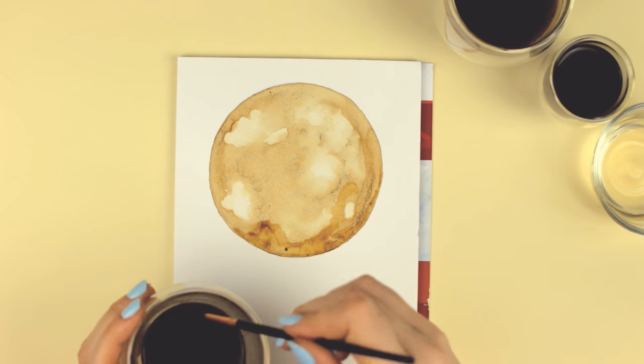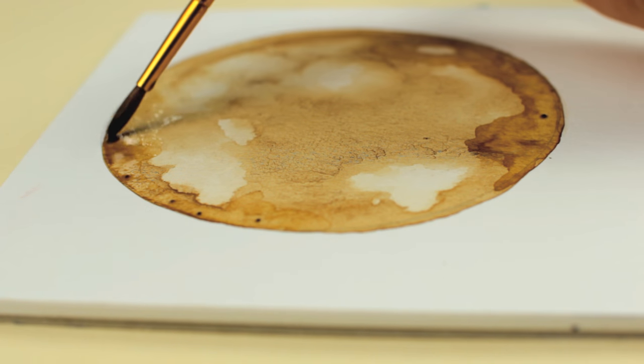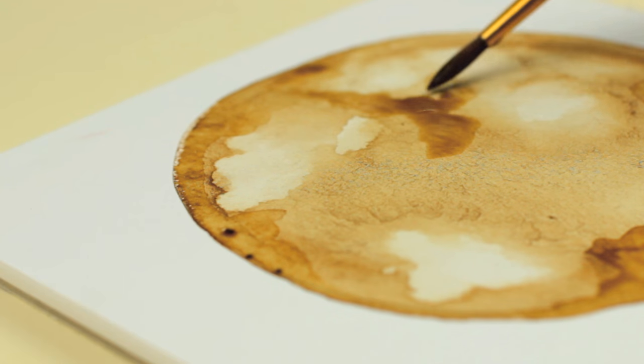So I really had to be patient and play around. I decided I would just paint a moon because I thought it's a great way to work with different shades, millions of layers of coffee, and just to have fun and play around.